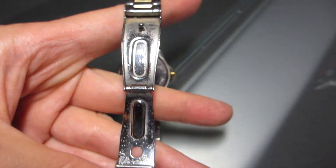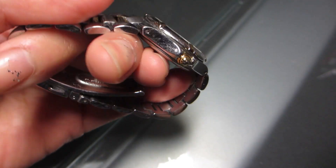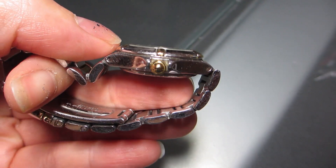This watch has a beautiful stainless steel silver and gold chain linked wrist strap that can be adjusted to your size. The clasp is a fold-over clasp with push buttons to help secure the watch on your wrist.